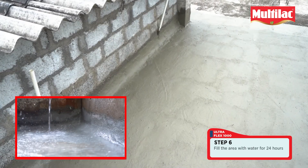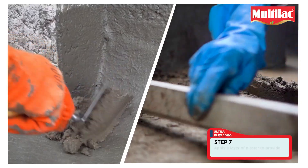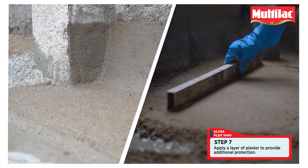Step 6: Fill the area with water for 24 hours to assess it. Step 7: Apply a layer of plaster to provide additional protection.